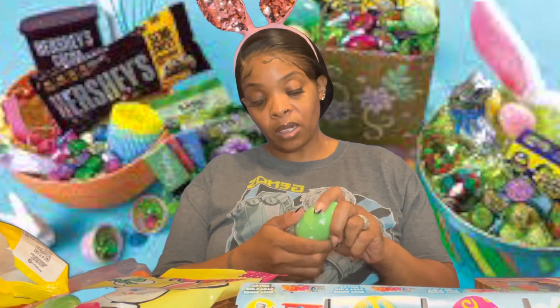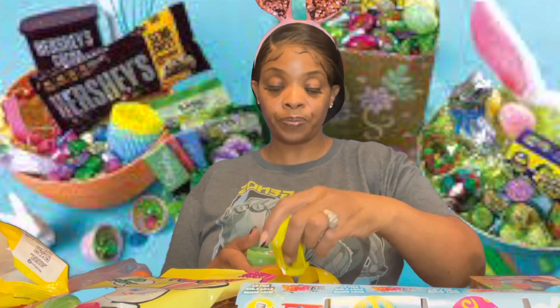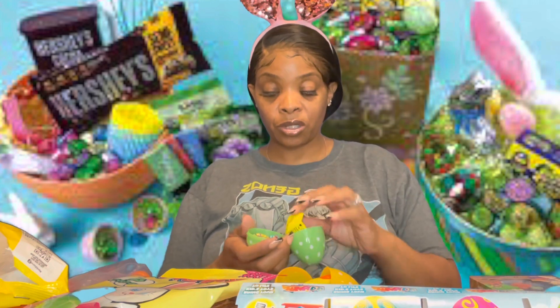I remember at church we used to have an Easter egg hunt and we used to love the real eggs that they made and hid for us. I don't think people do Easter egg hunts anymore, and if they do, kids don't even know what it means to go outside and play.